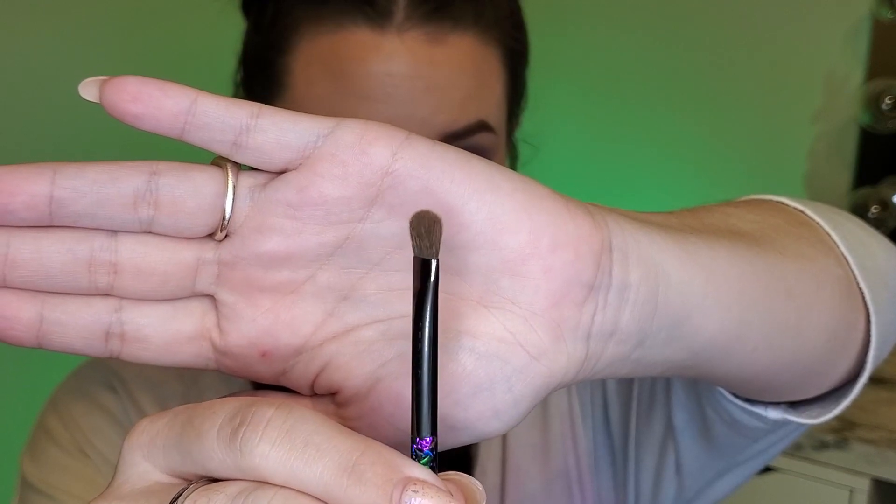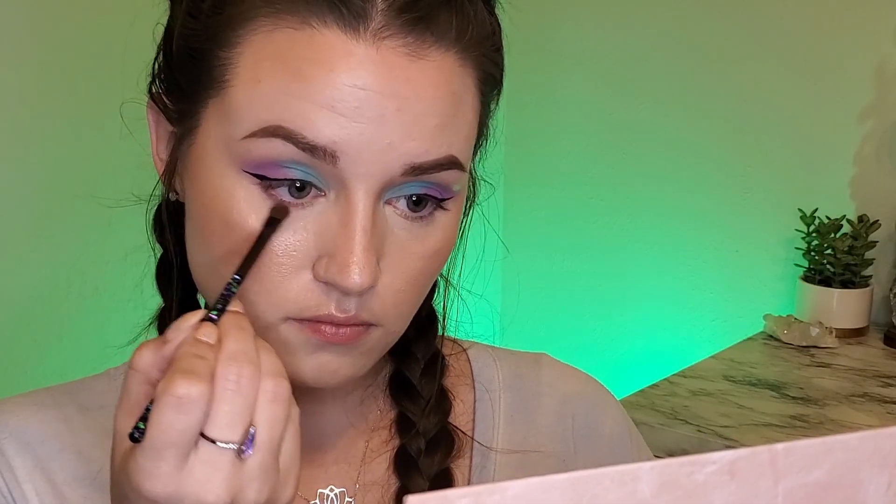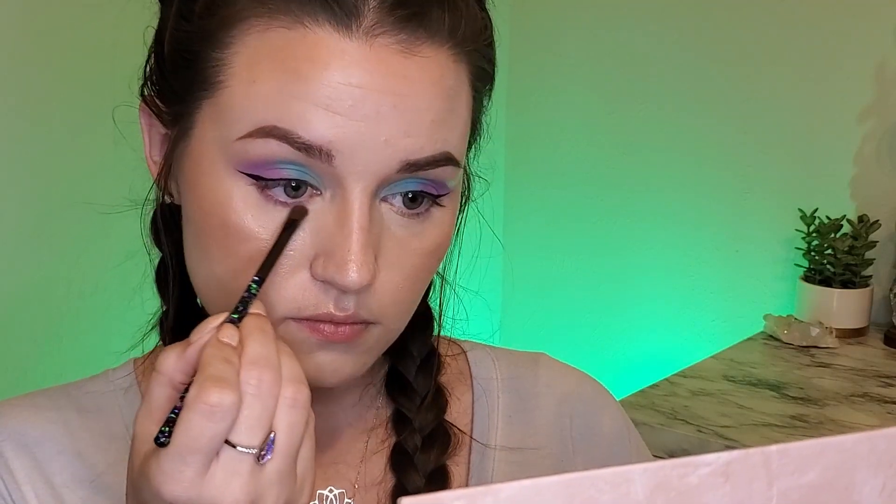I'm going to do some winged liner very quickly off camera and then I'll be right back for the lower lash line. And I'm back with my wings. Next is the lower lash line — going in with this small fluffy brush from Sephora. I'm going to use this second shade, which is like a bright pink, and I'm not getting too much product, just very lightly applying this along the lower lash line.